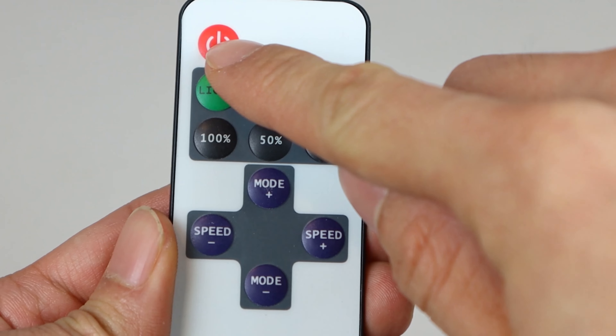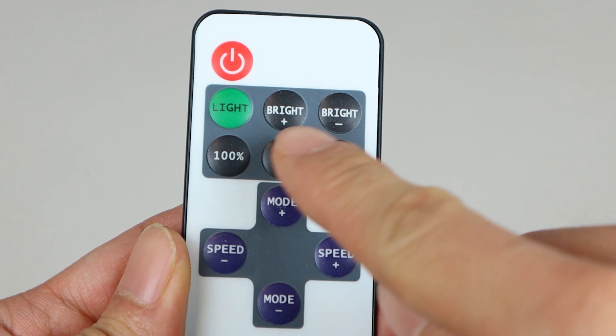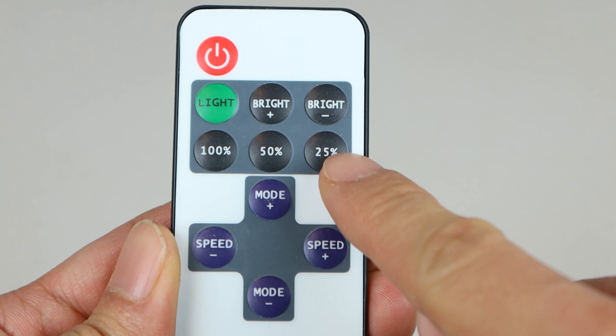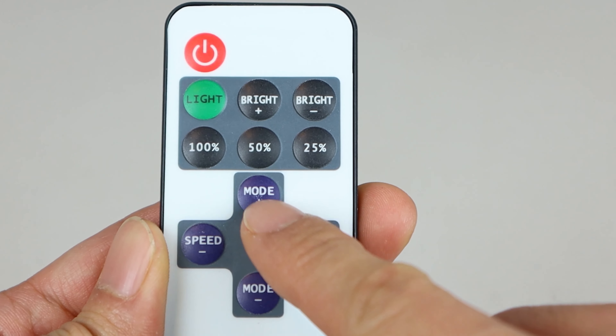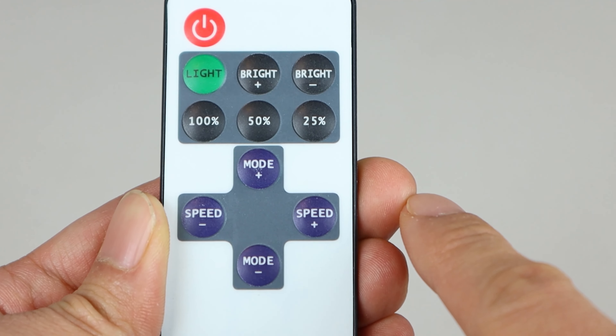The remote buttons are: power, light mode, brightness up and down, brightness quick select for 100%, 50%, and 25% brightness, flashing pattern selection keys, and flashing speed keys, which I'll demonstrate for you later.